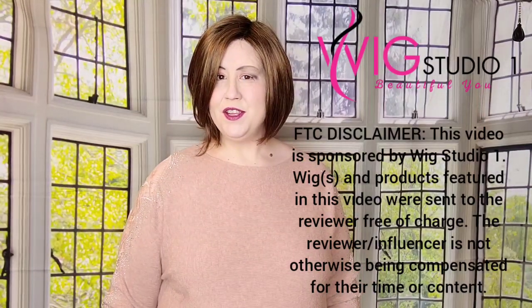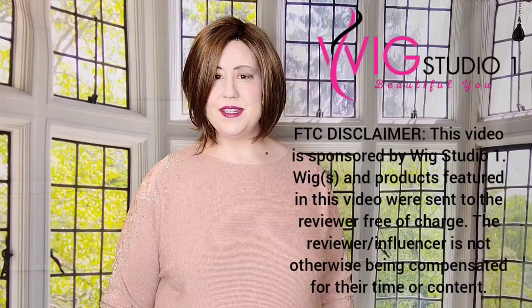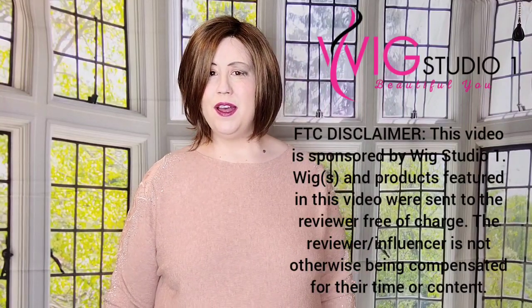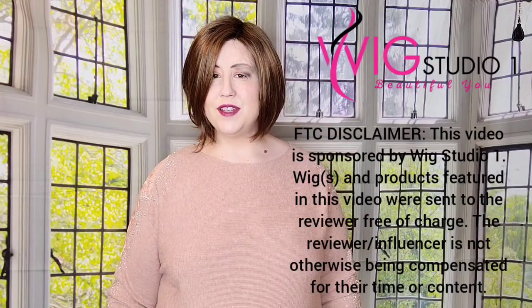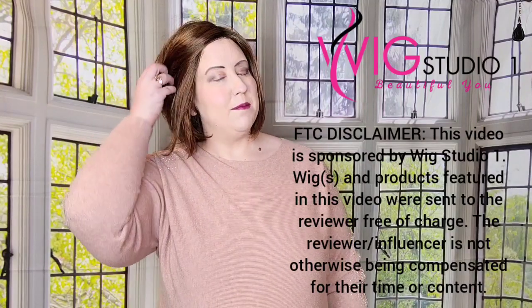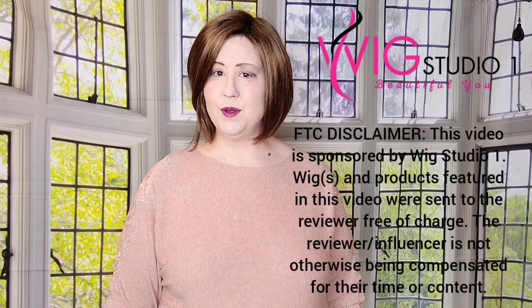Hello everyone and thank you so much for joining me today at Wig Studio One. My name is Chrissy and my YouTube channel is Chrissy's Wig Room. You can find links to my YouTube channel in the description box below. This style was sent to me by Wig Studio One for this review, and I want to thank Wig Studio One for giving me the opportunity to share these reviews with you all.